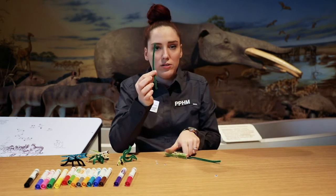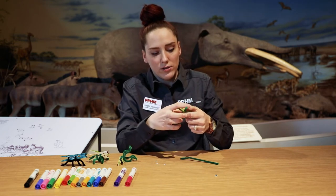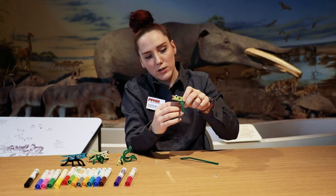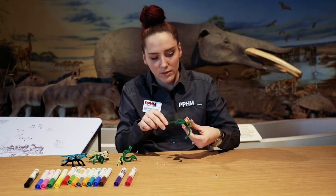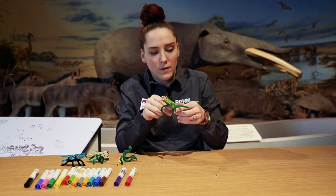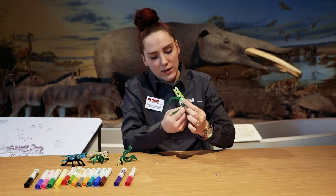Now you're going to use your pipe cleaner. You see this tiny little hole right here — you're going to put one in right there and you're going to twist it. You're going to twist down here to make its legs, and then you can shape them however you want. Mine's going to kind of look like Dimetrodon's legs — he's kind of lizard looking. Then the second one's going to go in the metal part right here, and you're going to do the same thing: twist it together to make the legs.